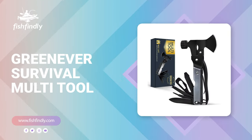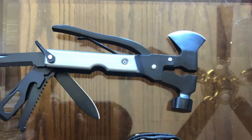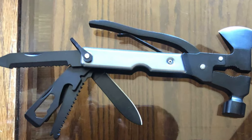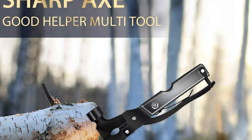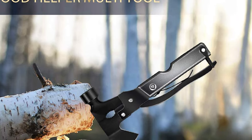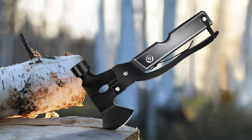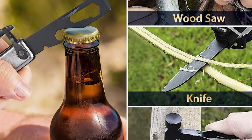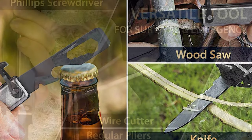Number seven: Green Ever Survival Multi-Tool. Whether you're looking for something to help with DIY projects, find the right tool in an emergency, or just need a good can and bottle opener, the Green Ever Survival Multi-Tool is out there for you. It is perfect for backpacks and any occasion — car, hiking, camping, and home use. It is sturdy, durable, and made of high-grade stainless steel. It comes pocket-sized, is easy to carry, and is not too bulky to attach to your belt using the included case.